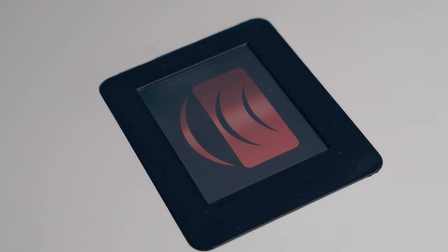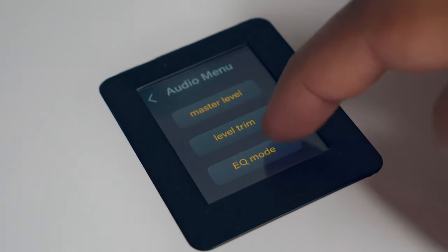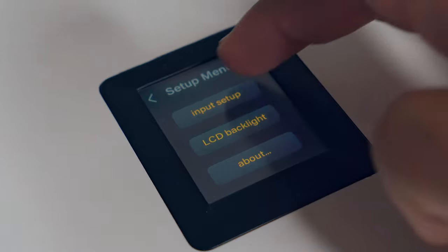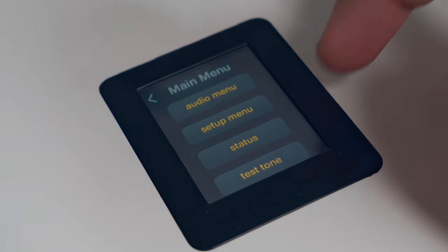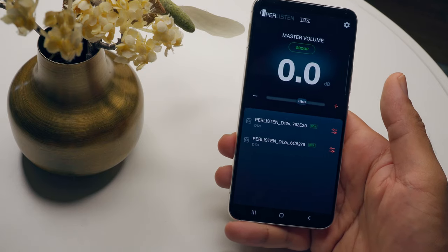From the touchscreen display you have the possibility to manage basic functions like volume level, EQ mode, input selection, check the subwoofer status, and run a small diagnostic with a test tone at 40Hz — a unique function I've only seen on Perlisten subwoofers. In addition to the touchscreen, we have the iOS and Android audio subwoofer app, a great app really similar to the SVS one but with more features. Let's take a look.